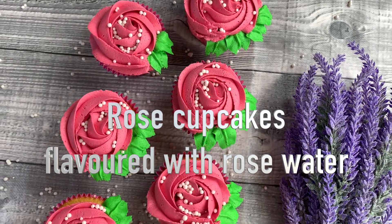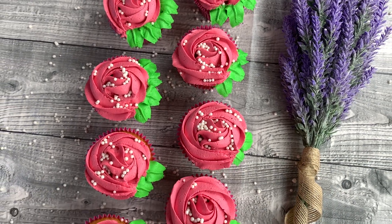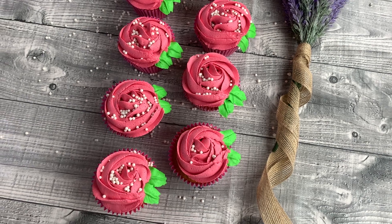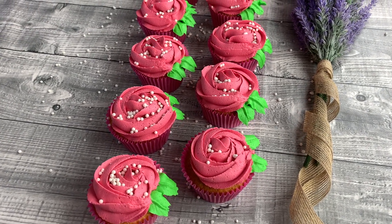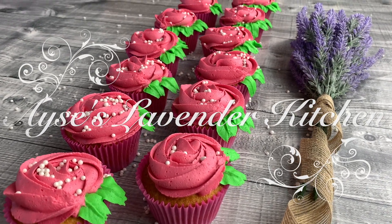Rose cupcakes, flavoured with rose water, moist and spongy, topped with perfect classic buttercream frosting. Looks amazing, tastes delicious, simple to make. Welcome to Aisha's Lavender Kitchen. So let's get started.